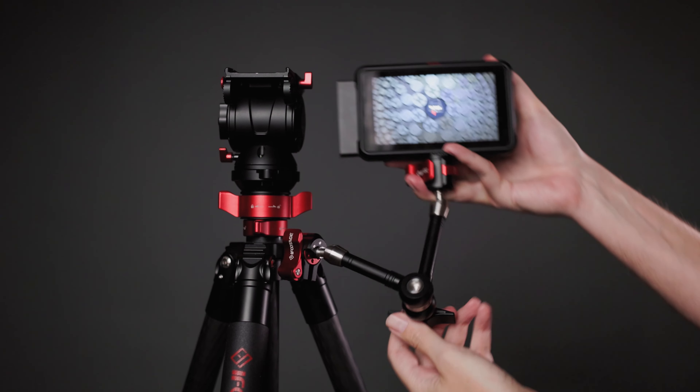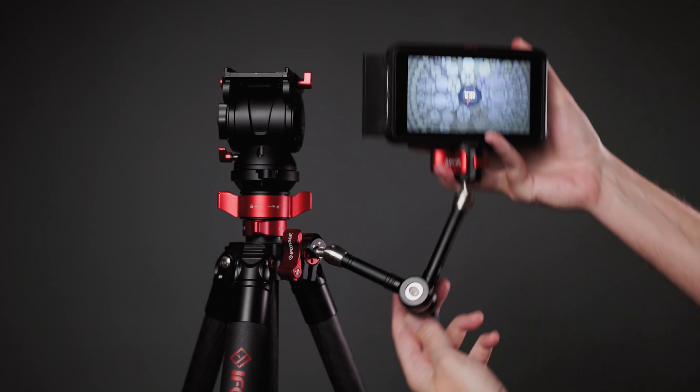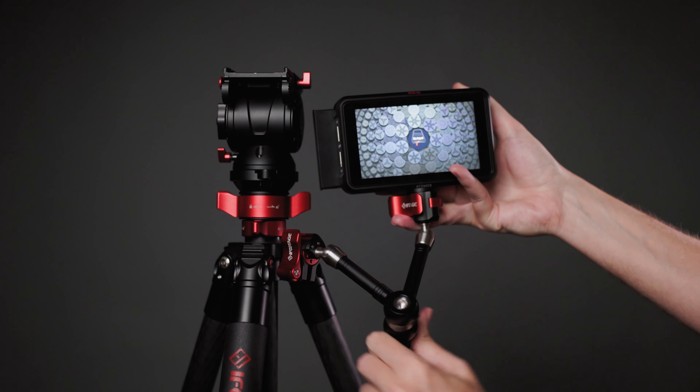Hey there, good to see you in this video. Today I'm reviewing a new collection of Anglerfish LED lights and modifiers made by iFootage. iFootage as a brand is not really known, at least at the time of this video, for lighting. iFootage is more known for their excellent tripods and monopods. They also make some really cool magic arms, but these are new. Lighting is not something that iFootage has produced until now.